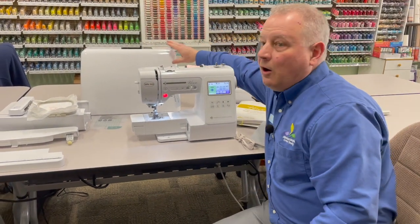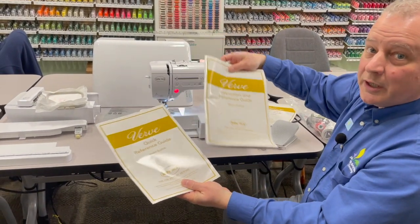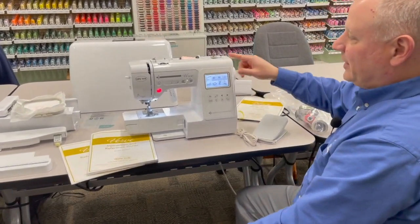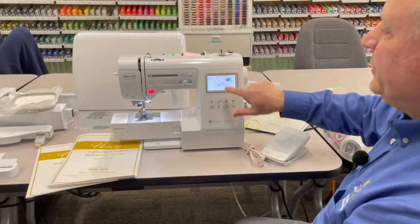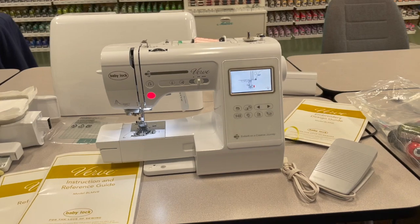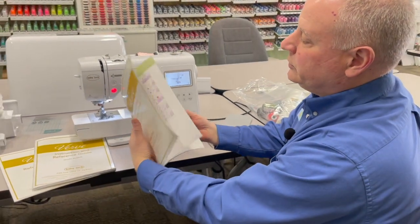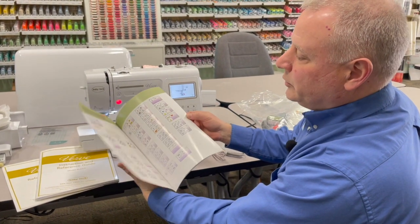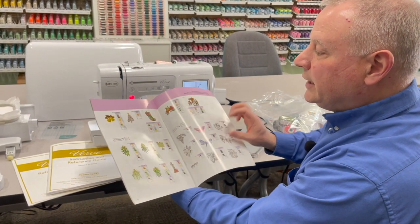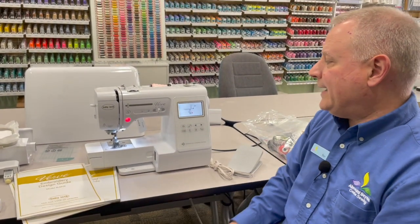It comes with this great hard carry case, and look at this — a printed instruction book and a printed reference guide. You don't have to download it from the internet. But that doesn't mean we're not fancy, because we do have built-in videos right on the screen on how to do some of the basic controls of the machine — how to thread it, how to wind a bobbin. That's all standard. And it also has a printed design guide to show you all 95 designs, what they look like, and what colors each one uses, so you can get it all planned out and ready to go.